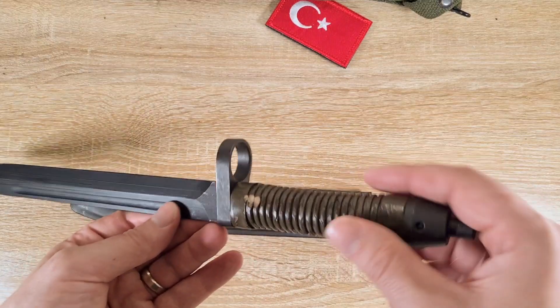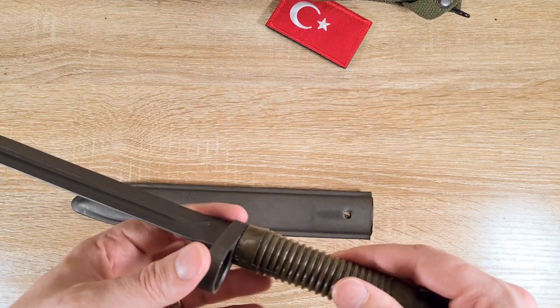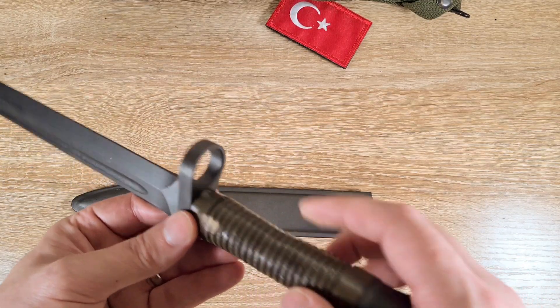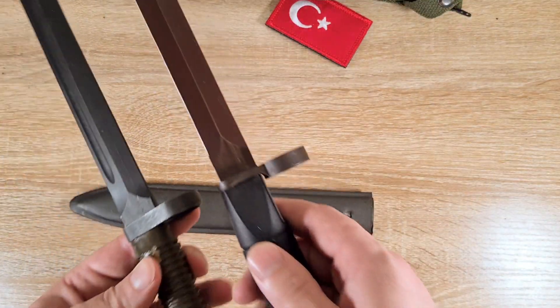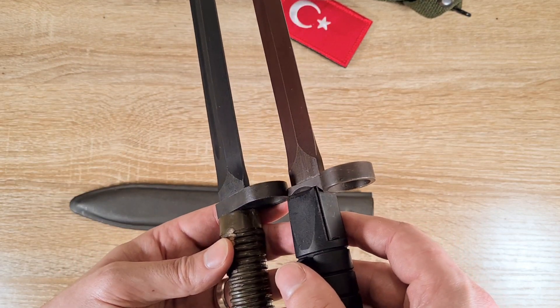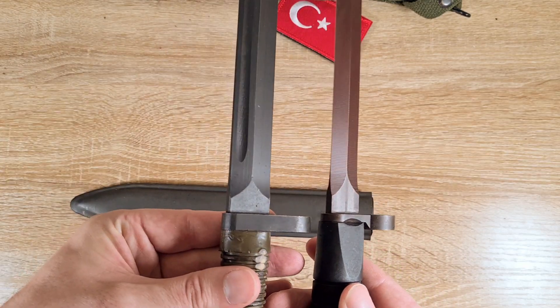Moving down to the crossguard — it's very Turkish in that it's very solid and very wide. It has a 22mm muzzle ring for standard muzzle devices. Comparing it to the German G3, you'll see it's a lot cruder and the manufacturing is nowhere near the same level of complexity.